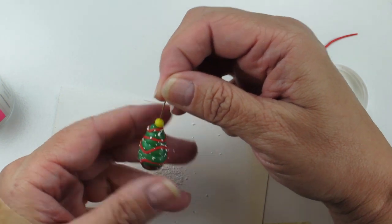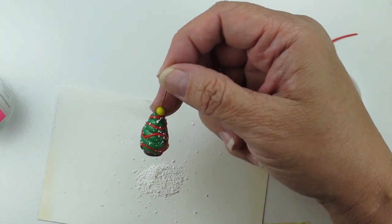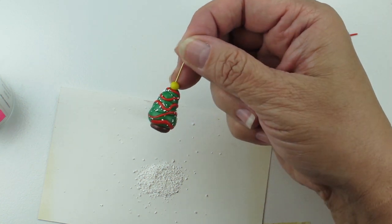I'll go ahead and cure this following the manufacturer's instructions for about 45 minutes. As soon as it's cured, we'll come back and finish up.